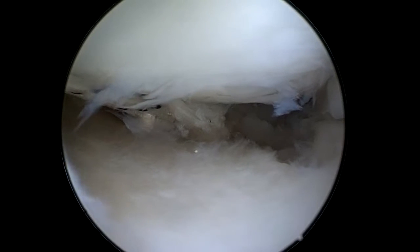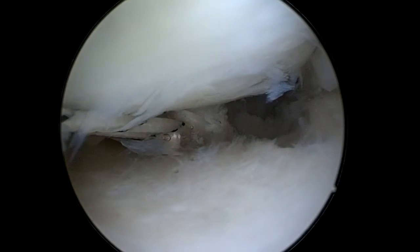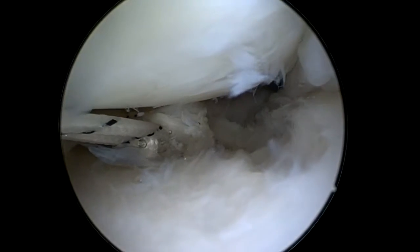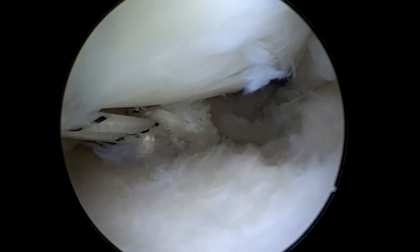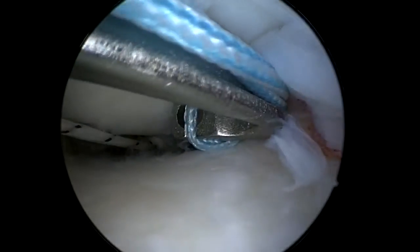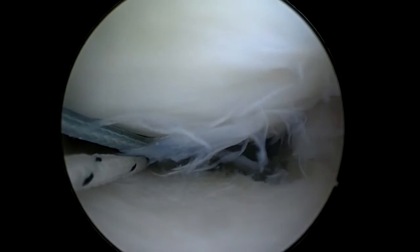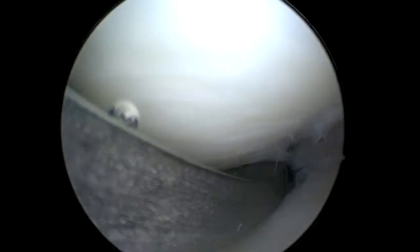A second suture is also passed through the end of the meniscus, as you can see here. This is also a loop.